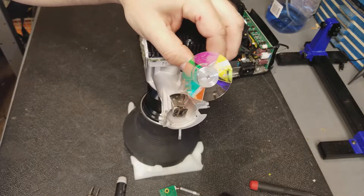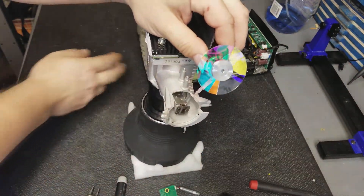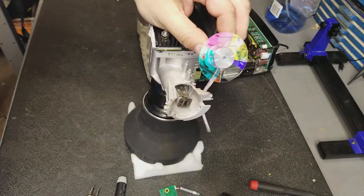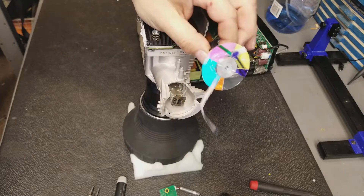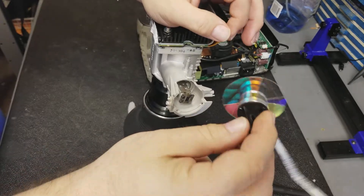Hey everybody. Welcome to part 2 of repairing a Projector Design 30SX with a bad color wheel. I have the new color wheel right here — it's mounted up onto the holder and the adapter.